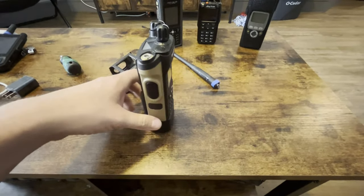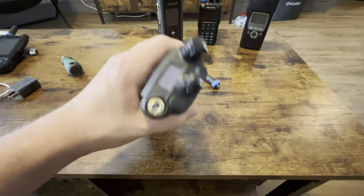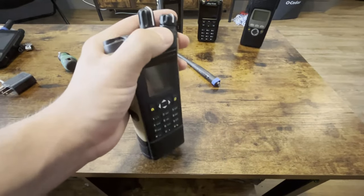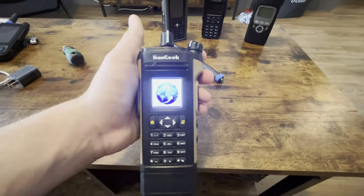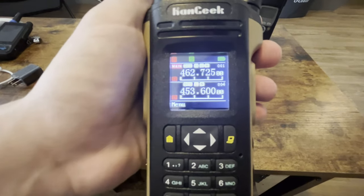Hopefully this answers your questions. Leave questions in the comments of anything you're curious about this radio and I'll try to answer them best I can. Again, this is VHF, UHF, dual band, analog only — can work on repeaters, does tones and memory channels.